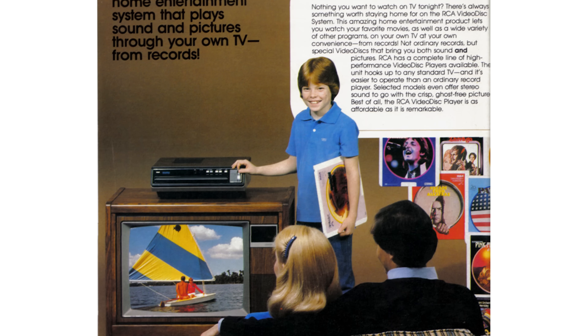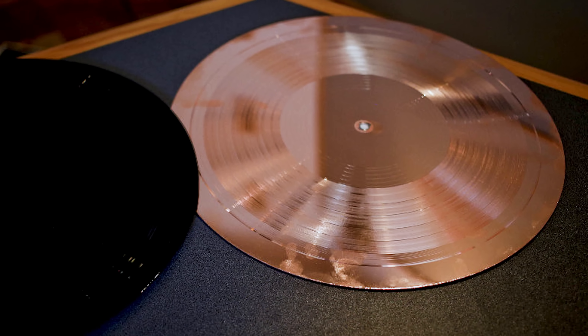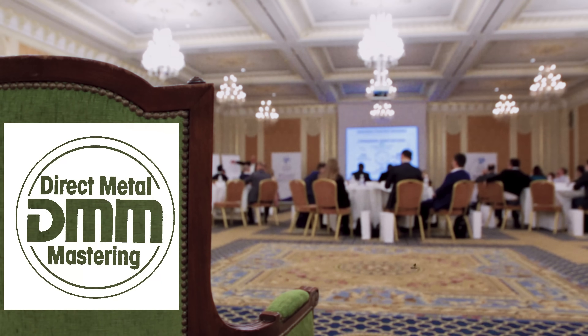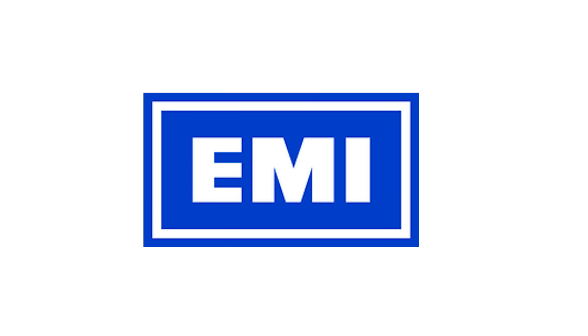DMM was a completely new analog audio disc mastering technique based upon a system which RCA had been using with their Selectivision discs in the late 1970s. DMM cuttings are not cut onto a lacquered covered disc, but onto a stainless steel disc which is coated with copper. DMM was launched by Teldeck at an international technical conference in 1982, after which licenses were sold to any company wishing to use it. One of the first companies to embrace DMM was EMI, who introduced it to their main Uxbridge Road plant in Hayes in 1984.